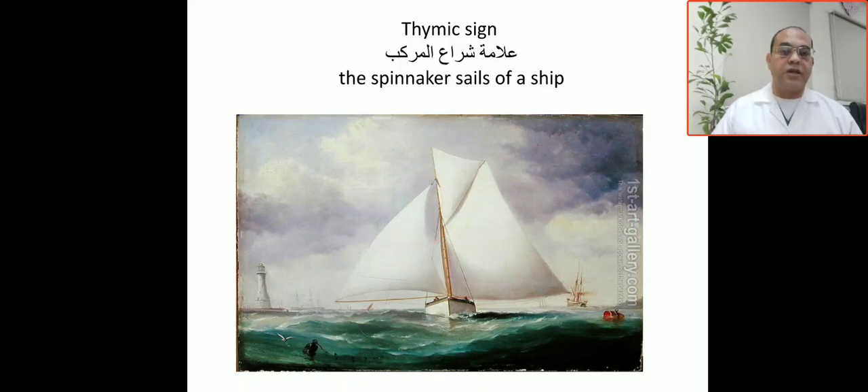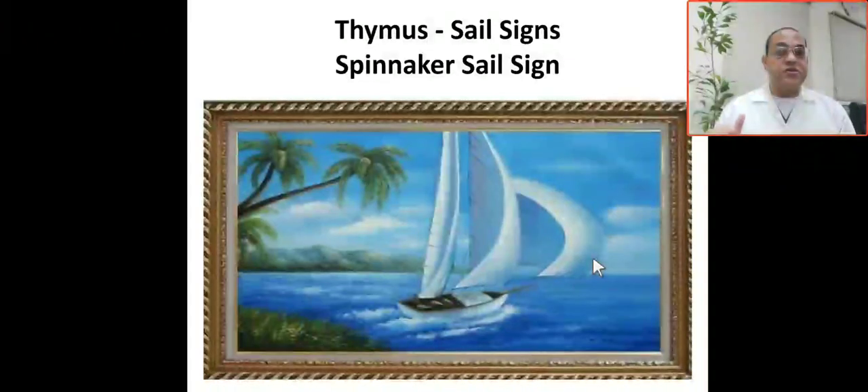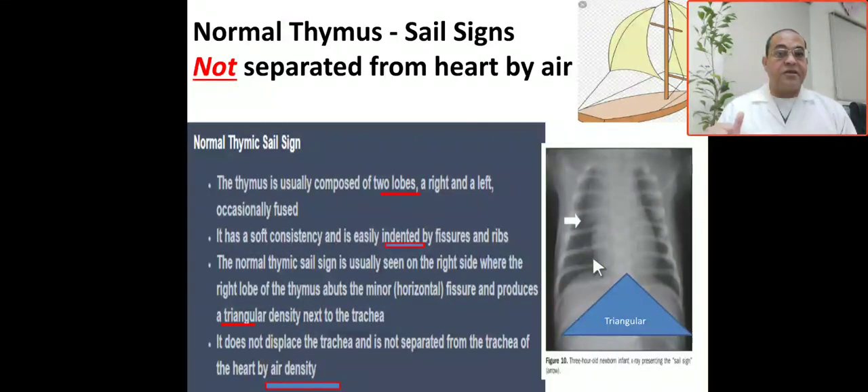Today we are going to talk about the thymic sign. The normal thymic sign — the most important feature — is that the thymus is not separated from the heart or mediastinum by air. To comment about the chest X-ray, the normal thymic sign requires that the thymus is not separated from the heart or mediastinum by air.